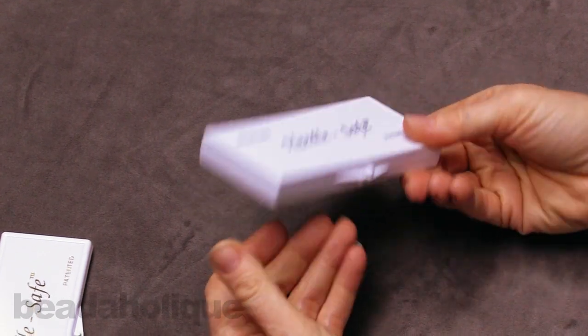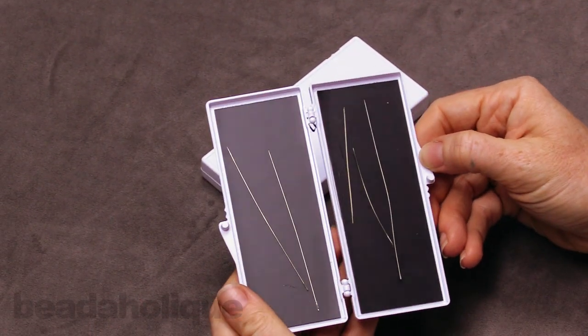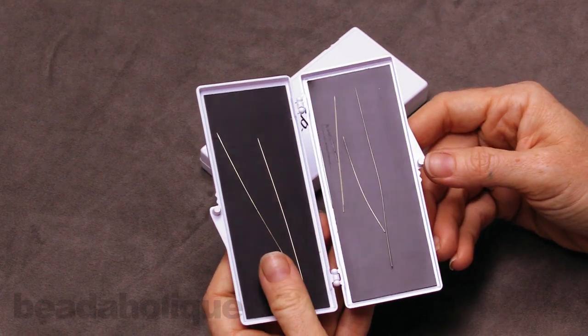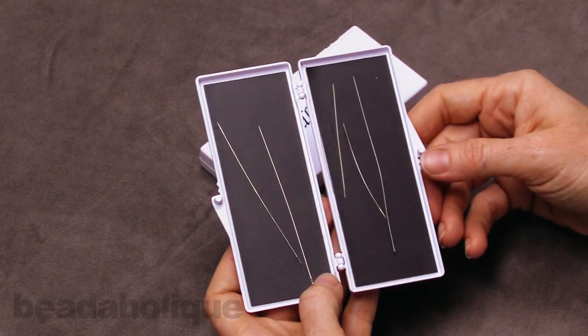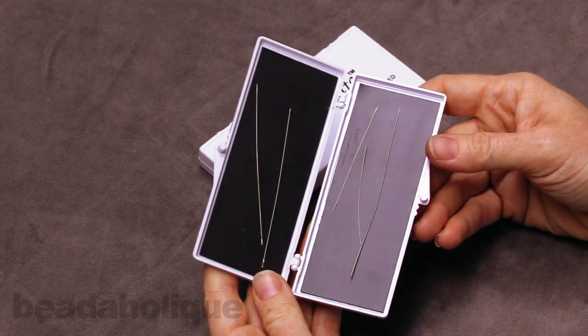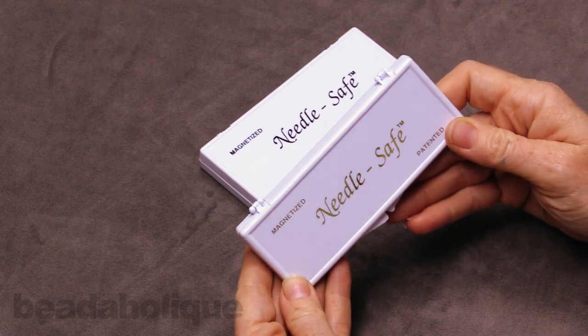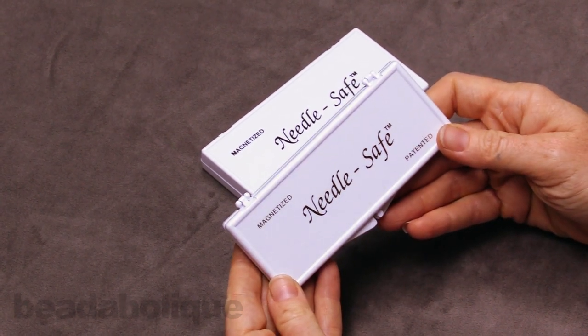I really do love these. They work great, they close tightly, and just having that magnetized surface is so nice. It takes the complication out of losing your needle or trying to figure out where to put it. Now you'll always know where they are. These are the Needle Safe Needle Cases and they are available at Beadaholique.com.